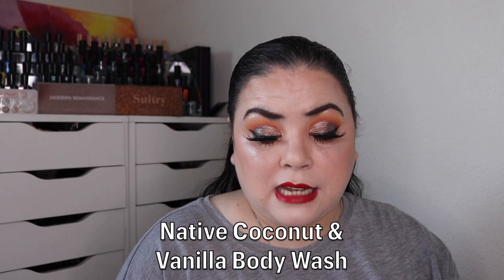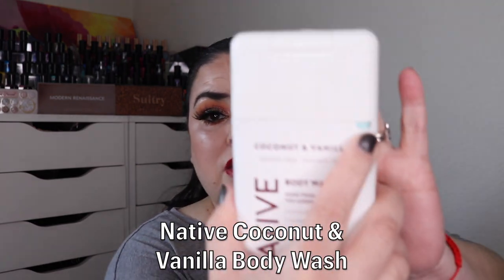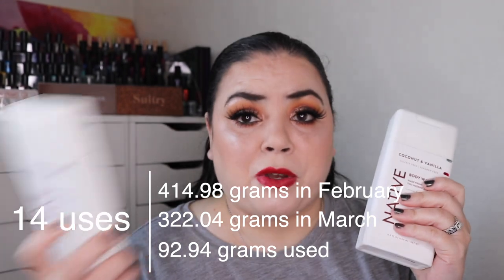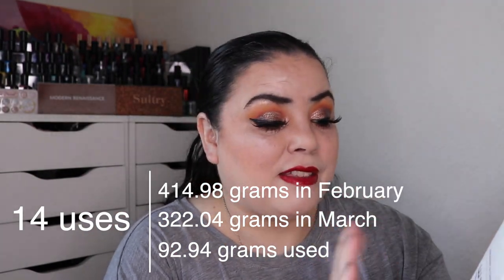The next prompt is Spirit — a nature themed product. For that I rolled in my Native body wash in the scent Coconut and Vanilla. This was brand new when I rolled it into the project and over this past month I've used it 14 times. This one smells so much better than the Lavender and Rose — it smells amazing, just like the deodorant. It will take me another month to a month and a half to finish this one up.